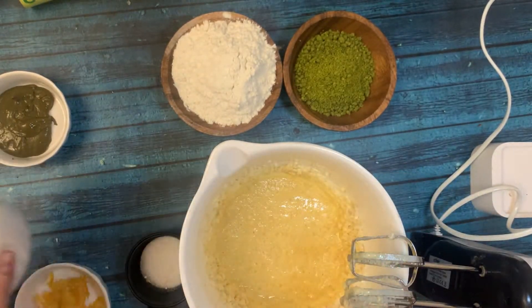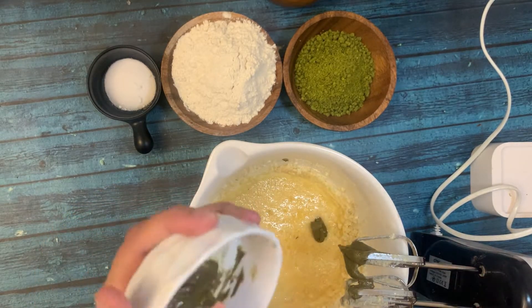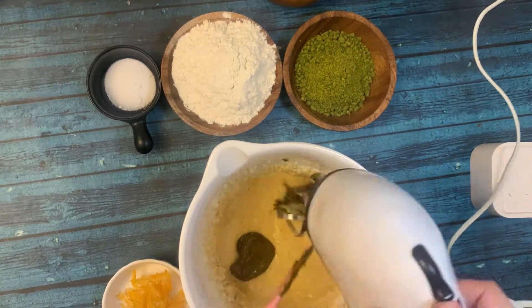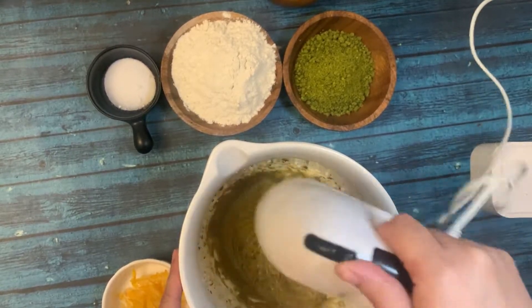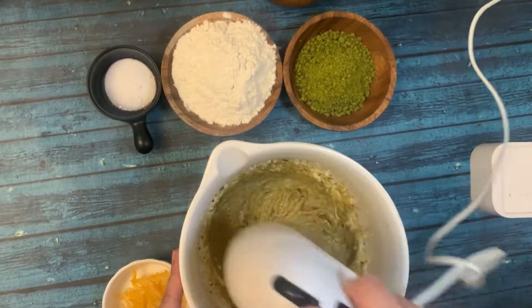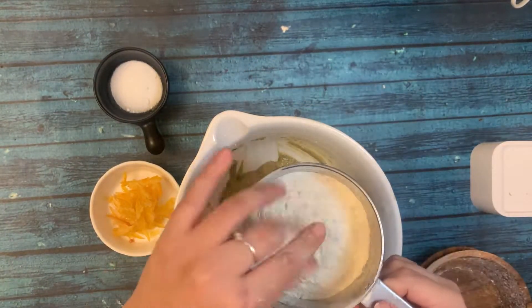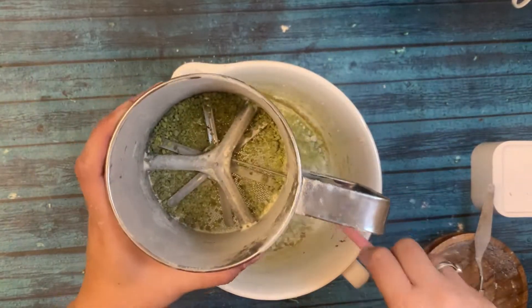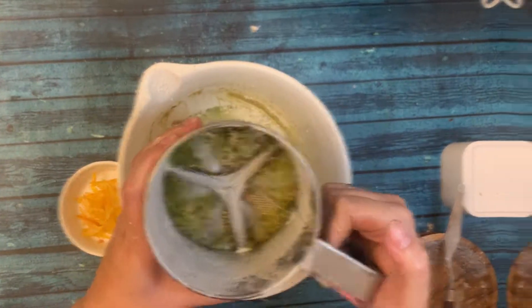I'm adding salt, which balances the sweetness. Now I'm adding the pistachio paste. I'm not going to over-mix — if you over-mix, the cookie will spread more. I'm mixing in 30-second intervals. Now I'm going to add all the dry ingredients together, sifted, to incorporate more air.